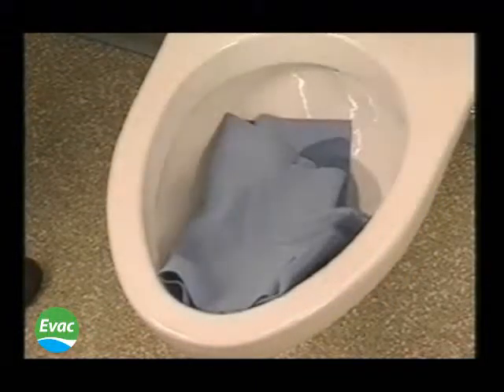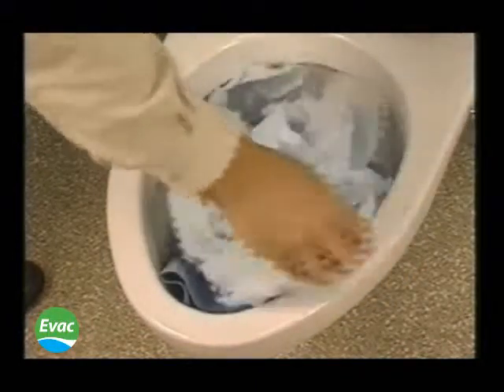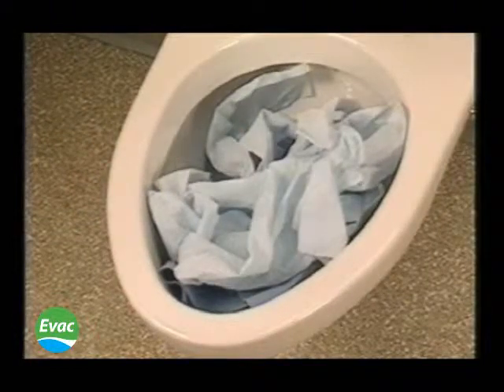And finally, a sanitary napkin, paper towels, and toilet paper all at the same time.